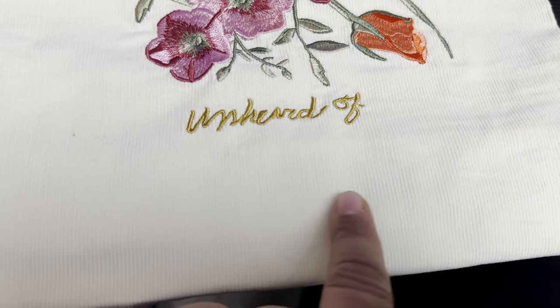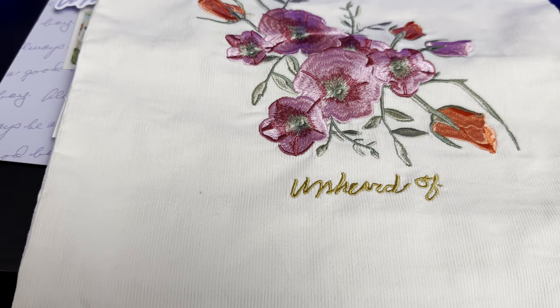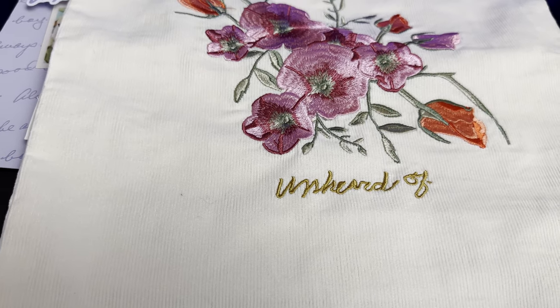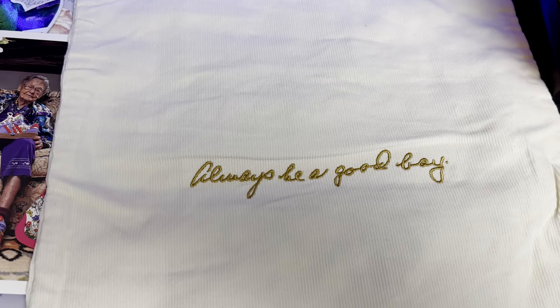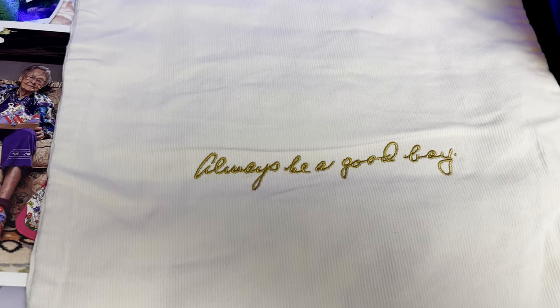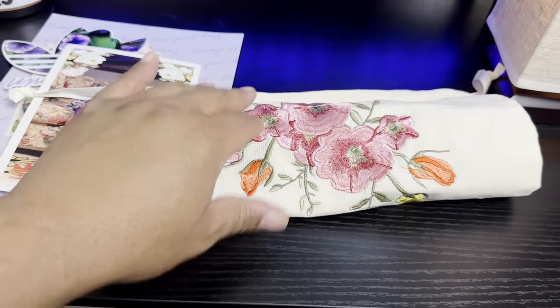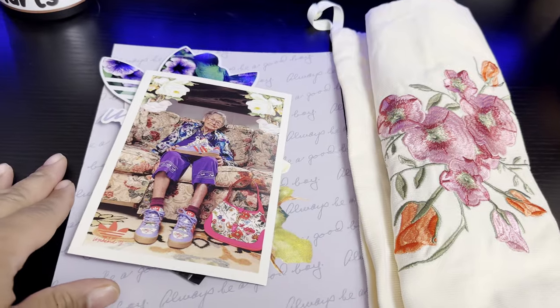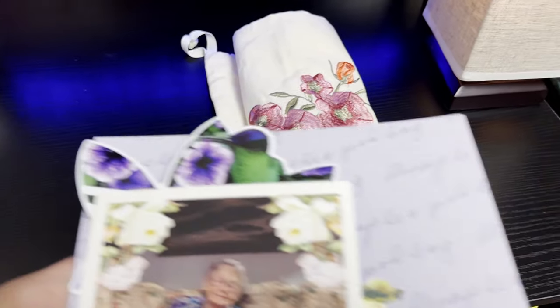You also get a dust bag with the floral pattern embroidered into it, also saying 'Unheard Of.' The texture is like a corduroy pattern, which is also themed inside the shoe. On the back it again says 'Always be a good boy,' embroidered. It's a slightly heavy-duty dust bag. Overall, very dope presentation.